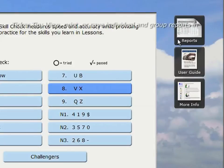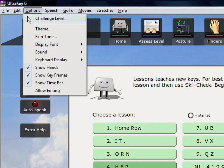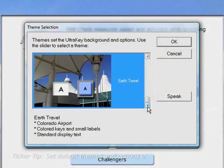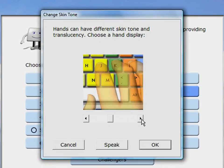From time to time, review your progress to see how much and how well you have learned. Change UltraKey preferences to suit your needs. There are many different display settings to select, and you can even choose a personal skin tone.